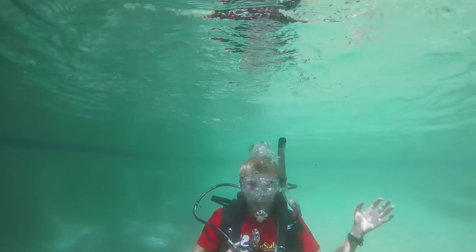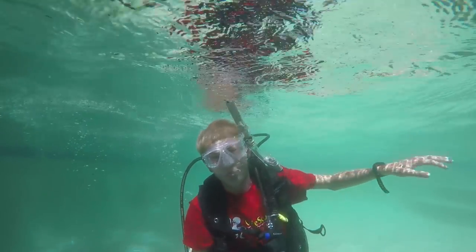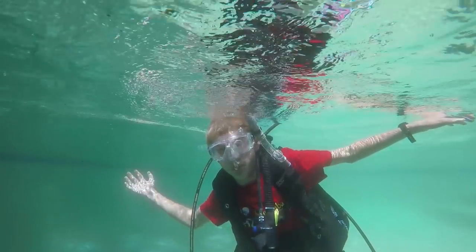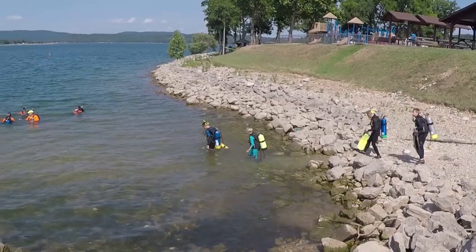Probably the very most important thing you'll learn is how to retrieve your regulator. At Sea Base, my regulator got kicked out of my mouth three times — and that's not good, because if you don't have your regulator you can't breathe underwater. What you do is lean to one side, take your arm, sweep through in a big sweeping motion, and your regulator will land on your arm. Then you grab it, put it in your mouth, purge it, and you're ready to go.